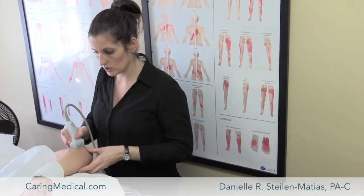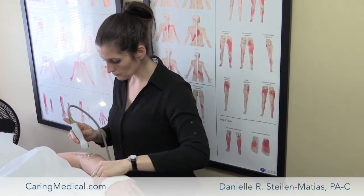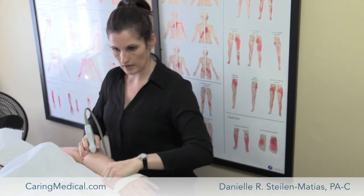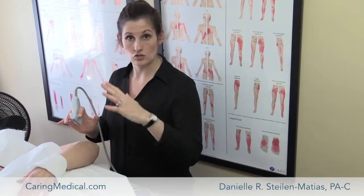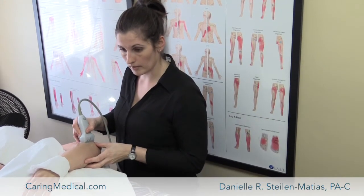Another thing I can do is take her arm here and apply a little outside pressure on it to see if there's any extra gapping or laxity of those ligaments of the elbow.